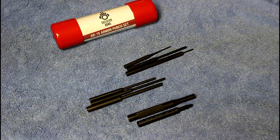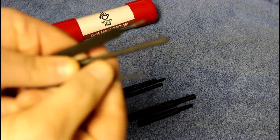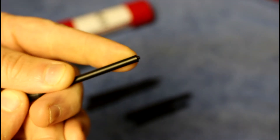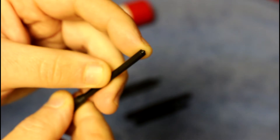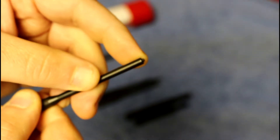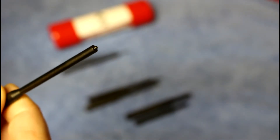The starter punches might be kind of hard to see on camera — it's zoomed in on the punch here — but you can see the tip of this punch actually has a little tapered tip in the center. That allows it to center on the inside of the roll pin so you can drive it better without having your punch slip off and scratch up the side of your receiver.